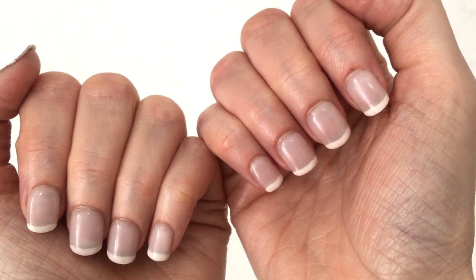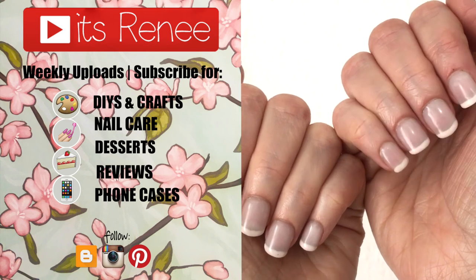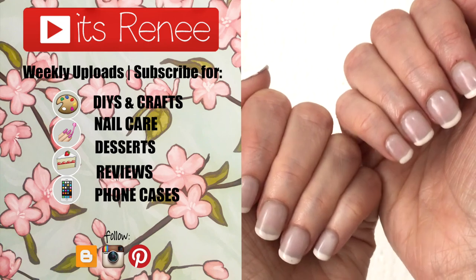Hopefully this was helpful! If you've seen these nails and were wondering if they were good, let me know down below. Check out more nail care on my channel, subscribe for more, and share this. Thank you so much for watching — I'll talk to you later, take care, bye!